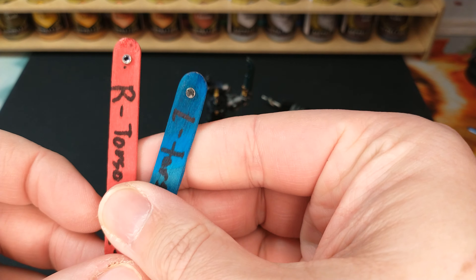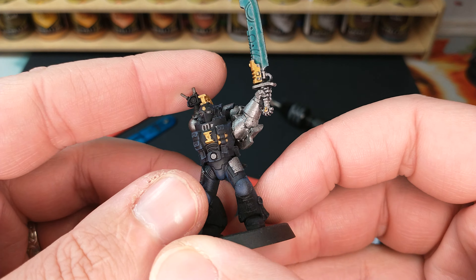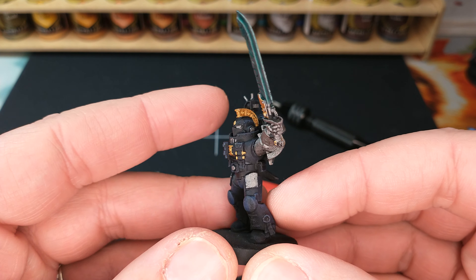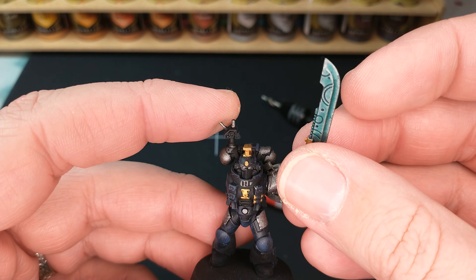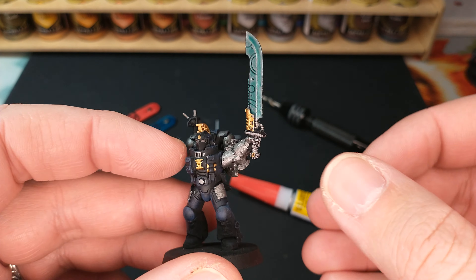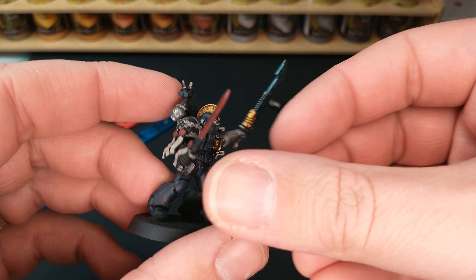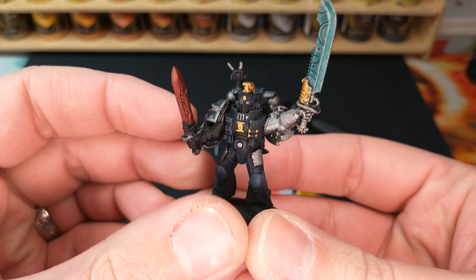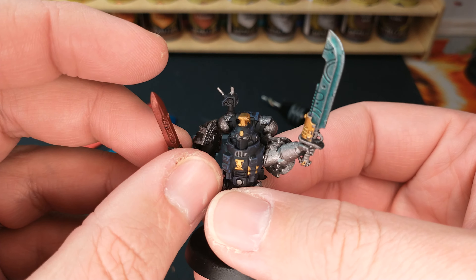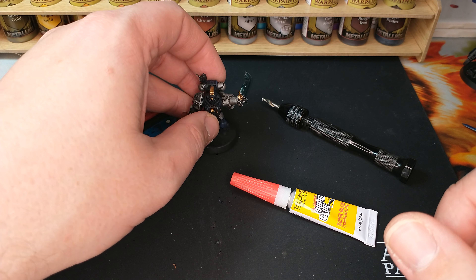Here's a quick tip on magnetizing miniatures. I have my Deathwatch guy here, and these guys for Kill Team have a bunch of weapon options — especially in the old Kill Team they had even more. What I did was put little magnets in them so I can just play Legos with the arms. That guy's got a sword, I can put something on his other arm — you get the idea. It's mix and match however you want your loadout to be.